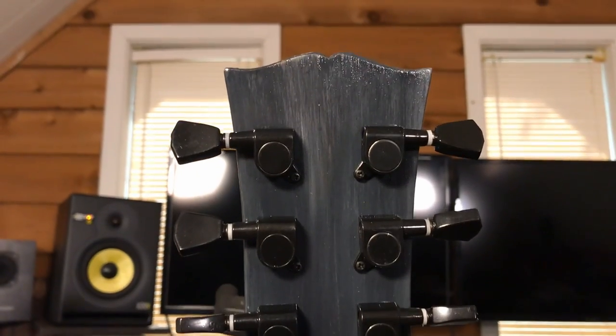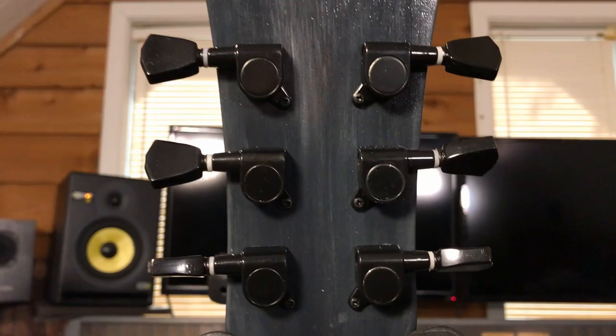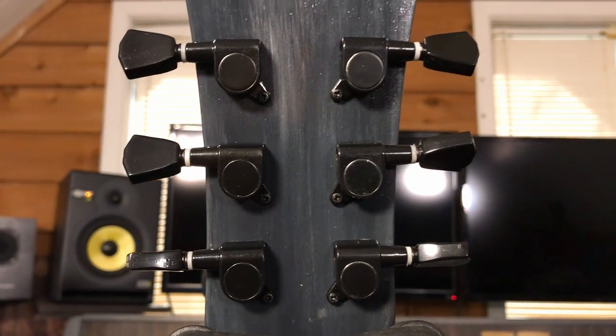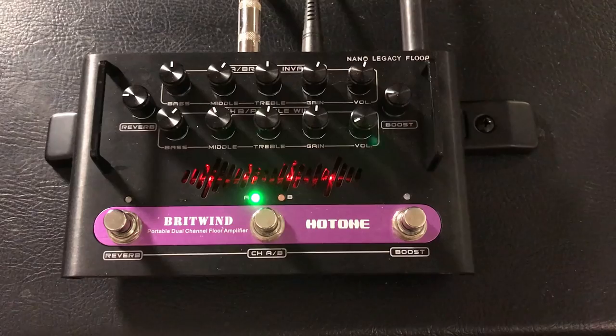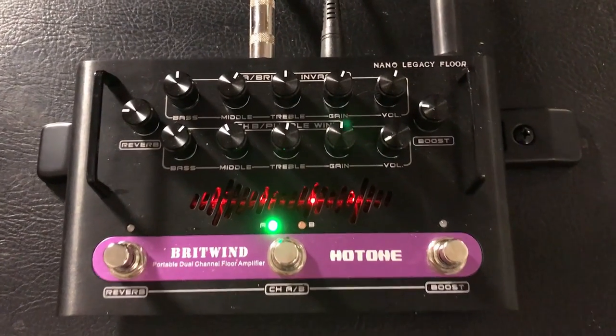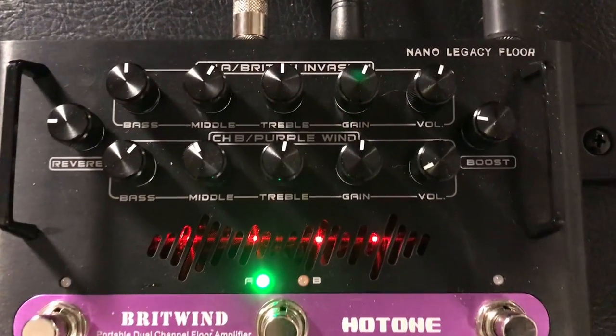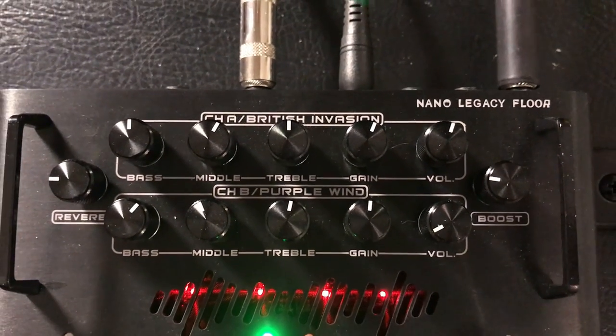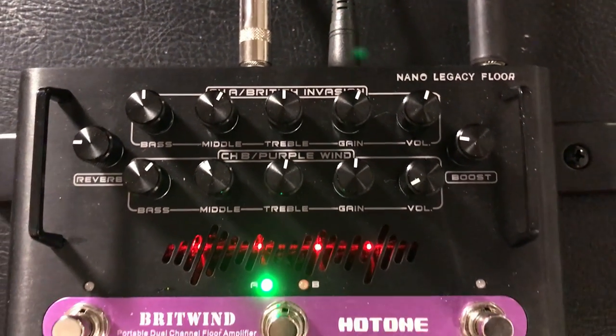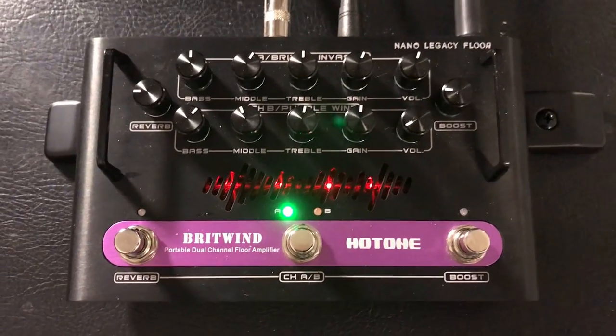And here's the back of the headstock — these are just some inexpensive keystone tuners. I bought these because they were black. This guitar sounds great with a Vox style amp, so I'm going to use my Hot Tone Britwind on channel A, the British Invasion channel. And that's how I have it set so that we can hear this guitar.